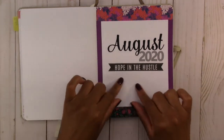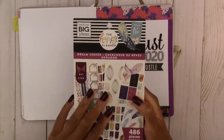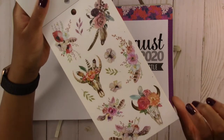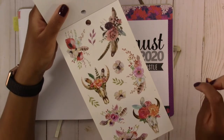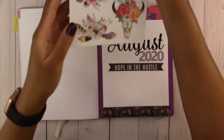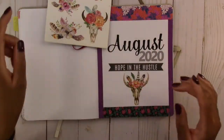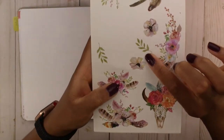I want to put some decoration at the bottom, so I'm going to use the Dream Seeker sticker book by the Happy Planner — one of these animal skulls, because I'm going to be hustling down to the bone this month, so it goes along with the theme. I also just think these stickers are really cute. I feel like it needs something else so I'm going to use some leaf stickers around it.